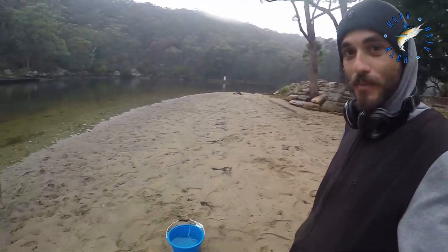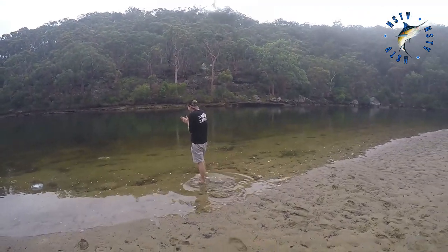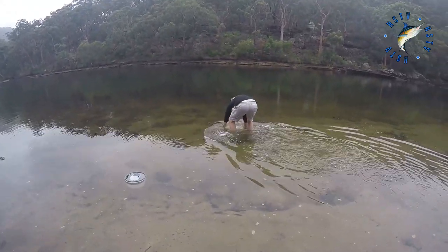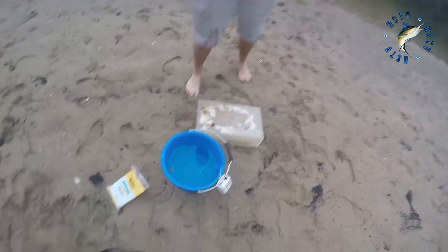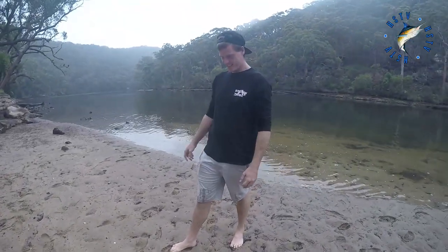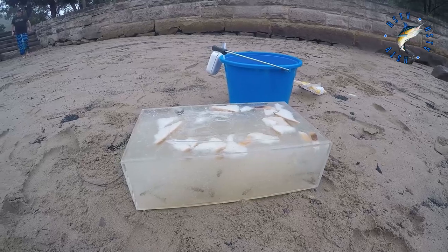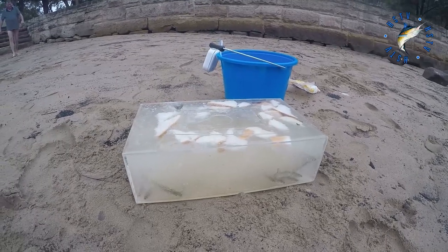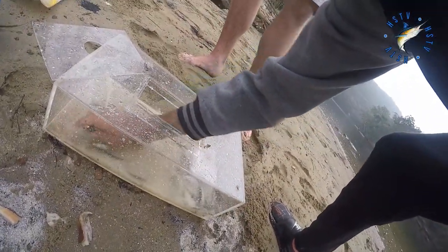Alright guys, it is action time. The bucket has been filled up, as you can see. Jason's on the prowl to go get the box. There is some attention there — Jason just scared it away, but I'm sure you've seen that on the camera. That's how you do it. Potties for days. It's a nice potty. They can all go.